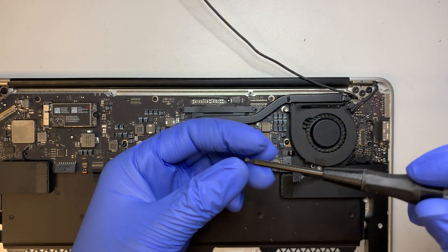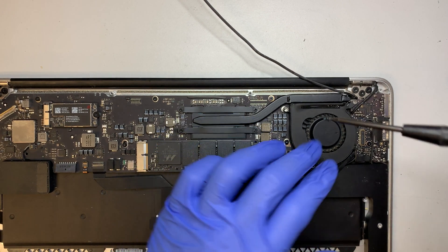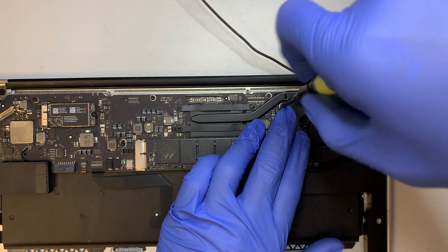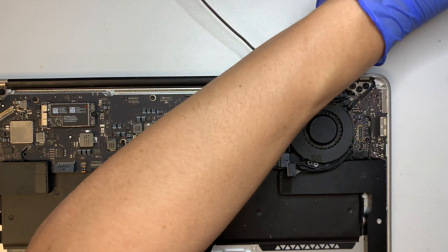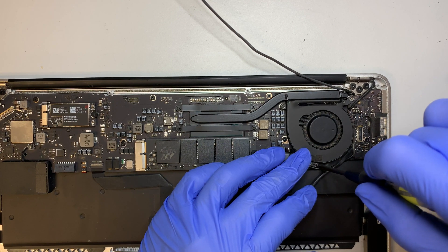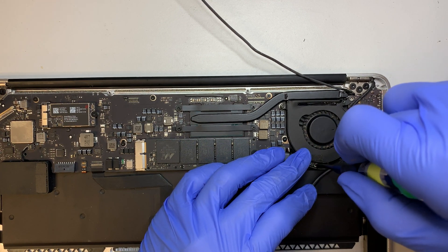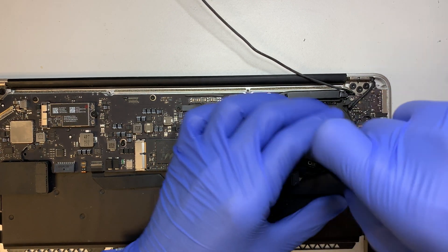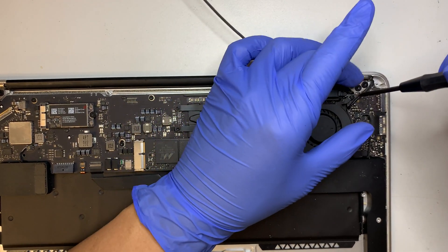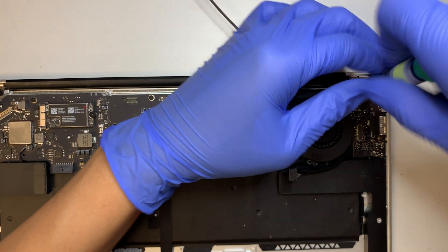Now install the webcam — push it back in. Then install the fan: make sure the clipper is open, slide the cable in until you see the white line is aligned straight, then close the clipper. Remember the fan screws are not the same — the top left and middle bottom take the smaller screws, and the top right takes the longest screw.